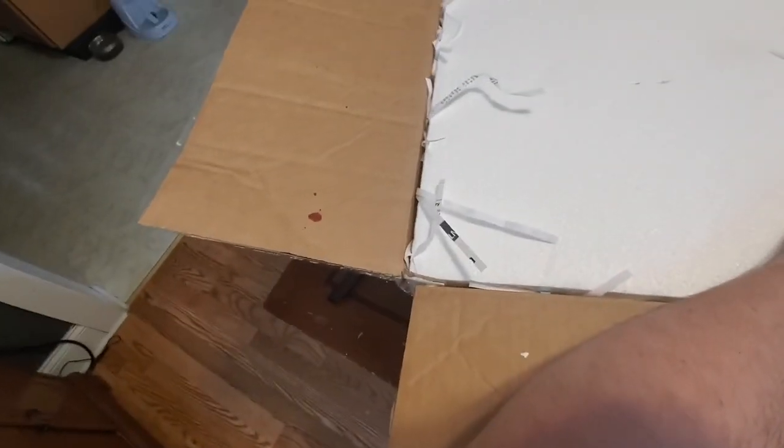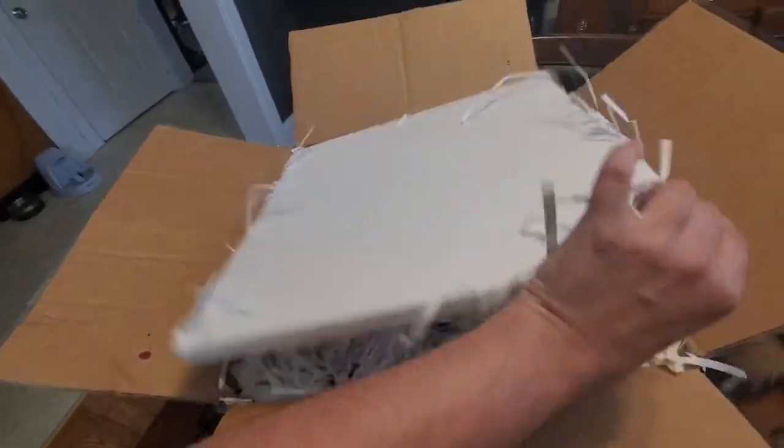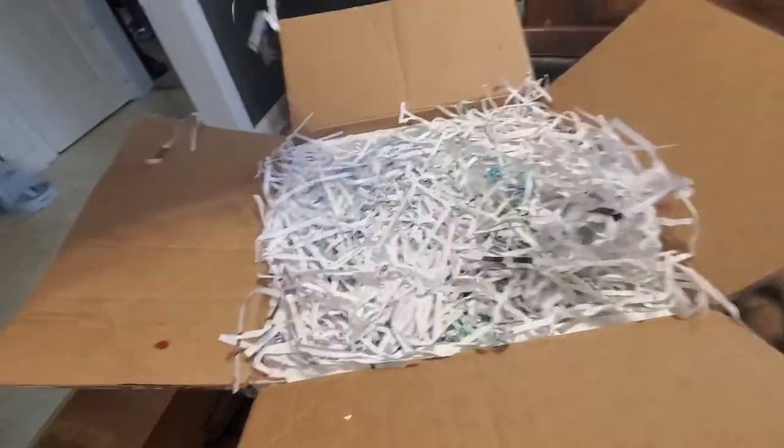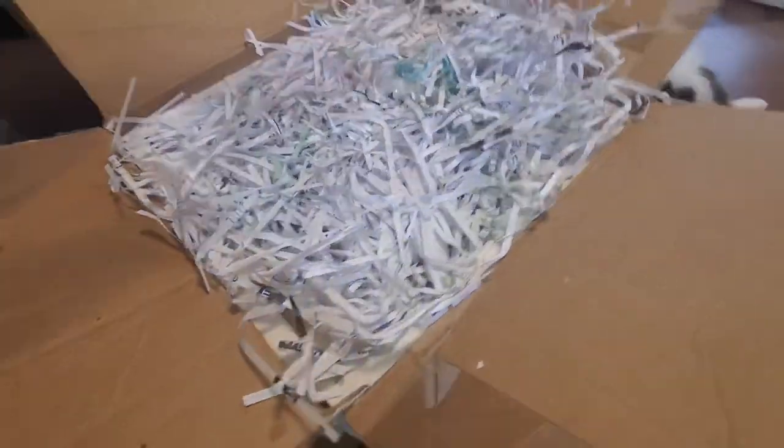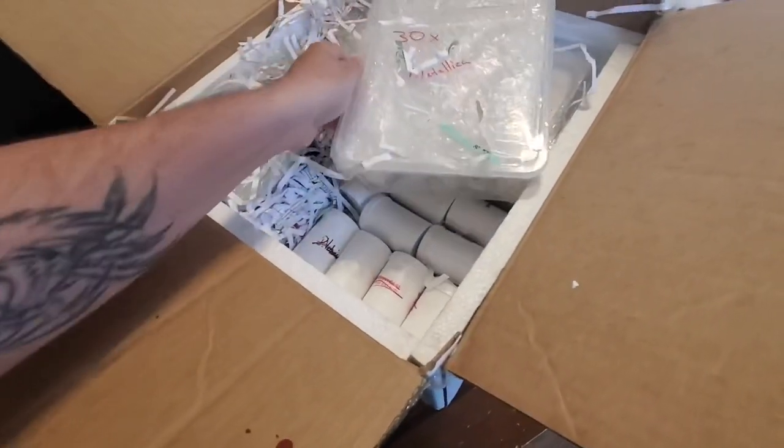I don't know — I think that's marker, but never a good sign when you see red stains on the inside of the box. Okay, so right off the bat — this is all taped together really well.